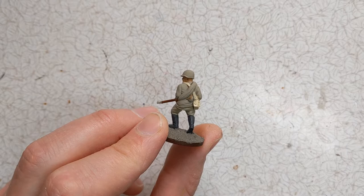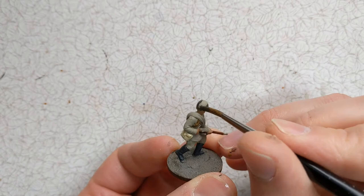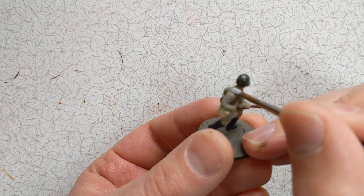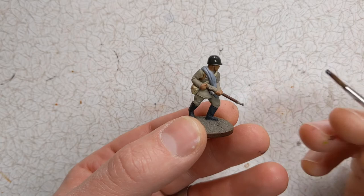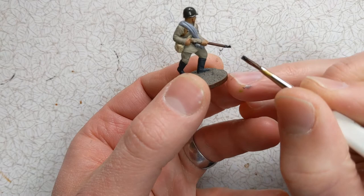For the helmet and the canteen I have some Vallejo Russian Green. I'm going to tackle the blanket roll with some Vallejo Model Color Light Grey. Swapping to a different brush, I've got some Vallejo Gun Metal Grey and I'm just picking out a few areas on the rifle.